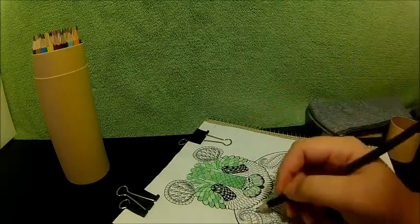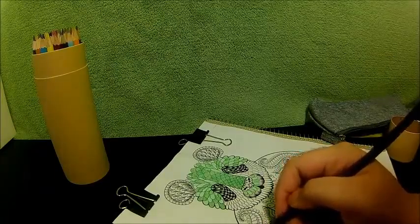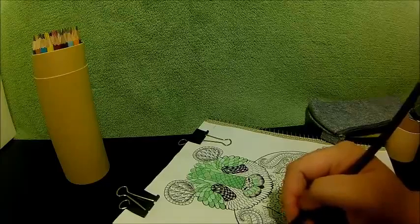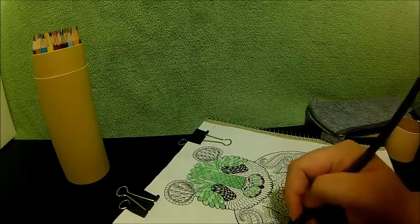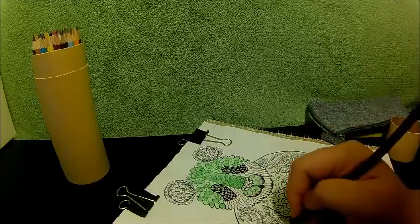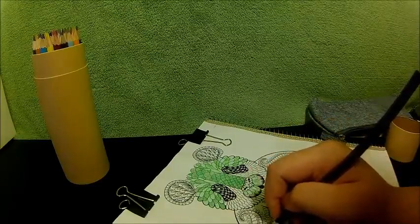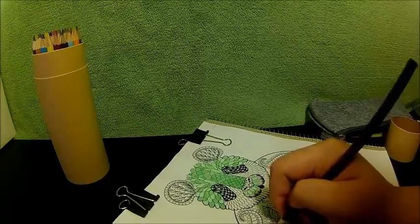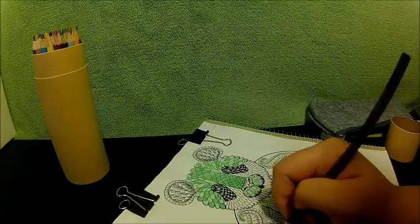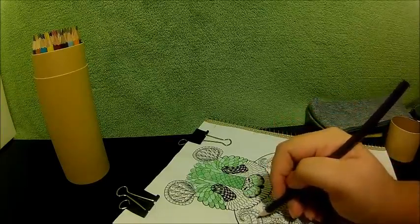They write really smoothly. You don't have to apply too much pressure onto it for it to get onto the paper, but the more pressure you do use, the darker the color gets. I also don't have to color over and over again to get a full color. You know how some colored pencils tend to skip half the paper when you're trying to color with them? These don't do that. They're very full of color.